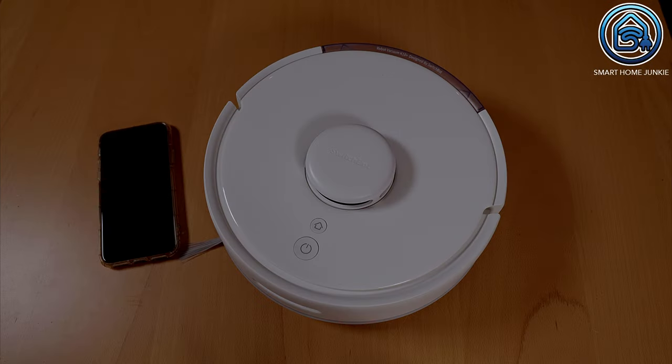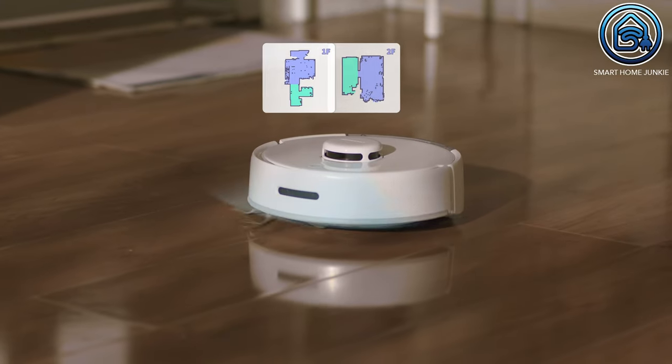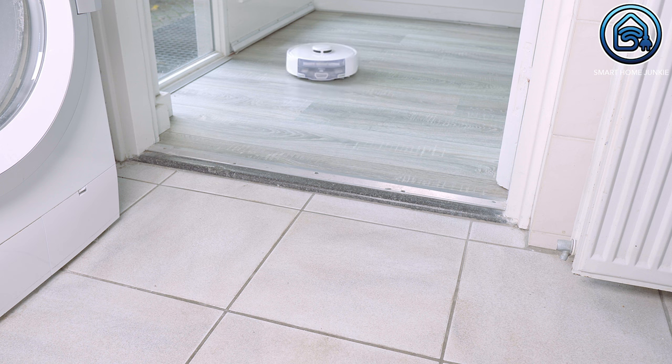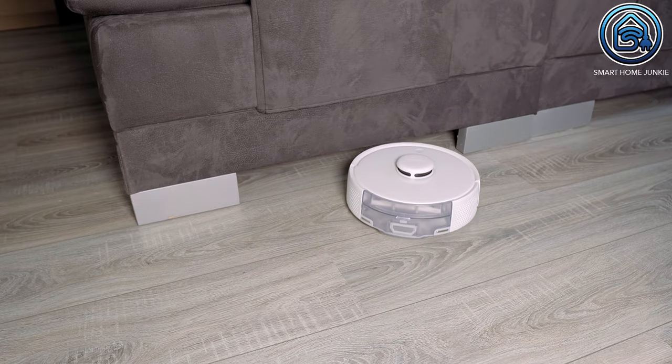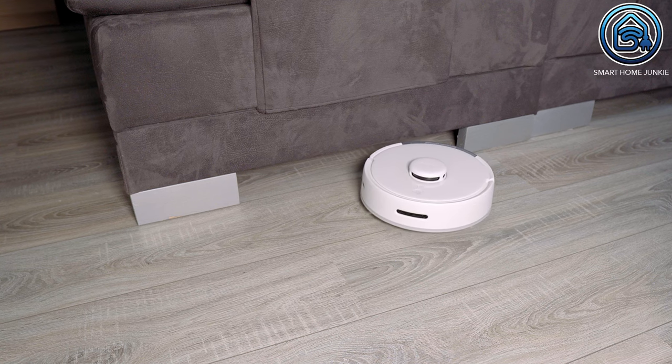With its small size and lightweight build, the K10 Plus is easier to move up and down stairs. I have used this robot for a couple of weeks on my first floor to clean the bedrooms, and I must say it does the job well. What I really like is that it goes over door thresholds and small obstacles without much effort — that's different from my Roborock S5 Max. The only disadvantage for me is that my bed legs are lower than 9.3 cm, so even this mini robot cannot go under my bed, but I can fix that by installing higher legs.